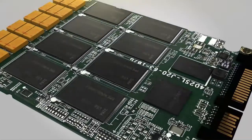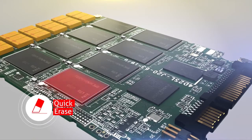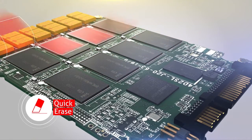We provide different levels of data security to meet your needs. QuickErase, designed for emergency data erasure, takes only a few seconds to complete.